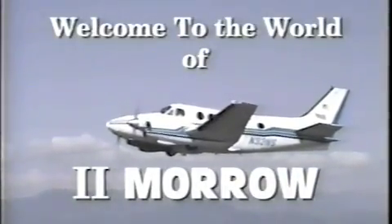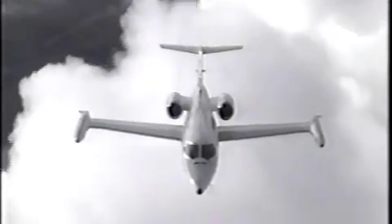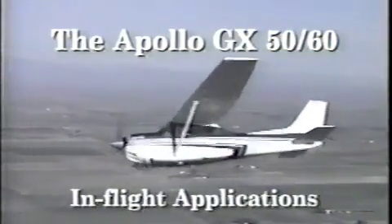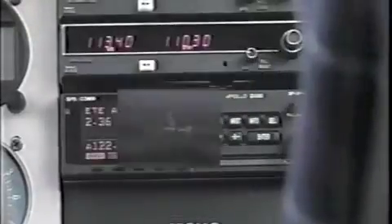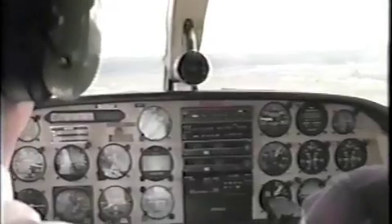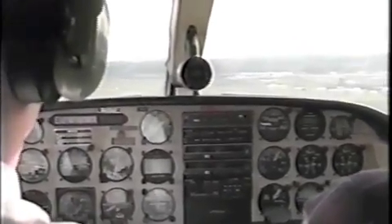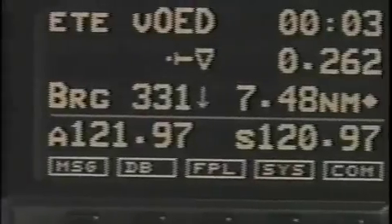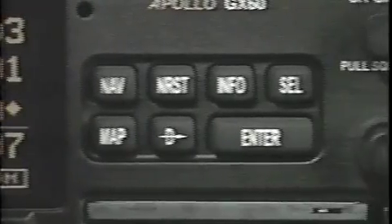Welcome to the World of Tomorrow. Your Apollo GX Series navigation receiver, when properly used and maintained, will offer unequaled performance and reliability in providing VFR and IFR navigation information within the limits prescribed by law. This program is designed to get you started quickly and easily in using the GPS navigation functions of your Apollo GX receiver and the advanced communications functions of the GX60.